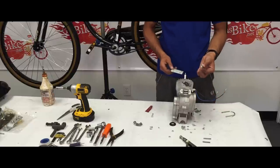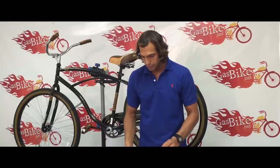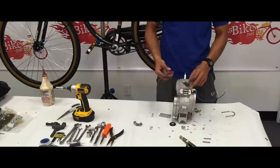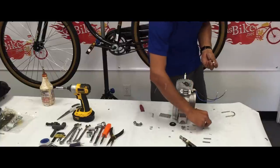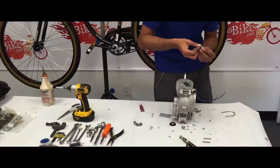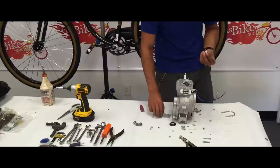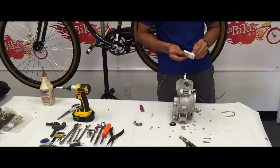We're going to use these short bolts to mount this onto the engine. From my experience, these get loose, so I'm going to use some red Loctite on these bolts in particular. You're going to put a split lock washer, a flat washer, the bracket, and red Loctite.